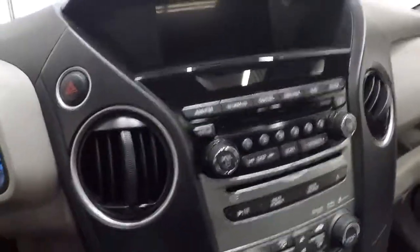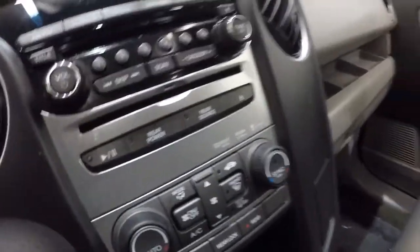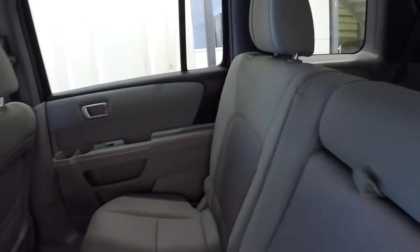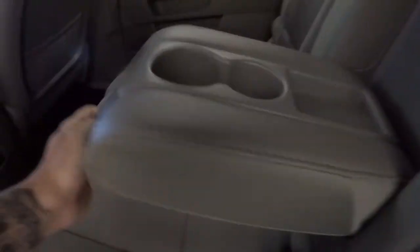Let's take a look at the second row seating. The cloth back here looks good in the second row, no problems at all. There are convenient cup holders here that pull down. This SE Pilot is also equipped with a DVD player, and it's got your auxiliary plug down there and a power outlet.